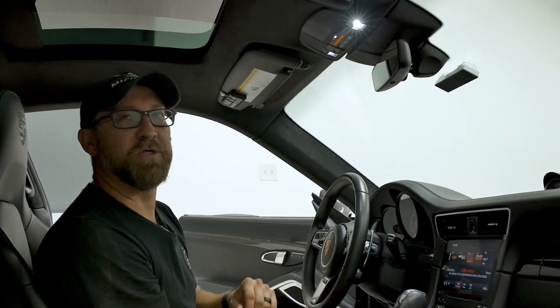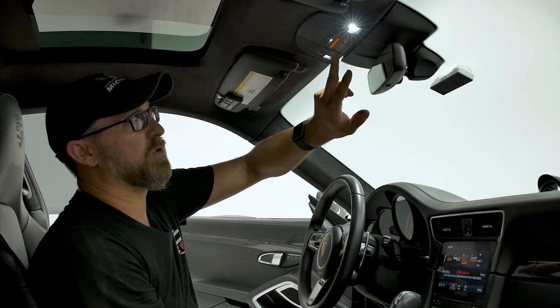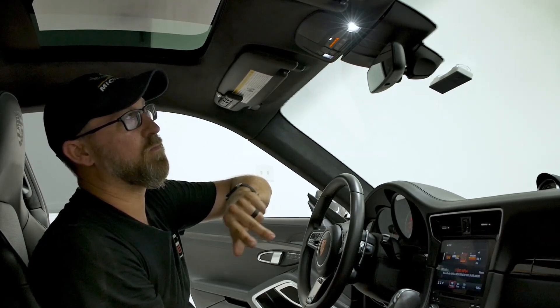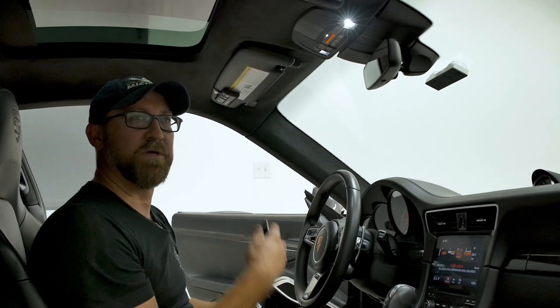Now that it's flashing, you want to determine which button you want to turn on the exhaust — we're going to pick number one. Once that's on, you'll see the light is flashing, and then we'll go outside to the front of the vehicle and use the remote.